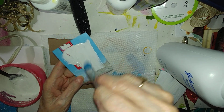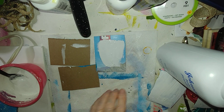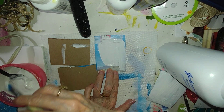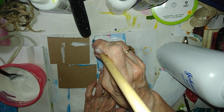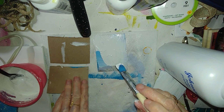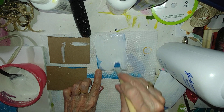It wouldn't take a whole lot for me to make texture paste out of this because it is really thick. Up until now I have used the Dollar Tree — I call it the Dollar Tree texture paste. I'll have to grab it and show it to you.